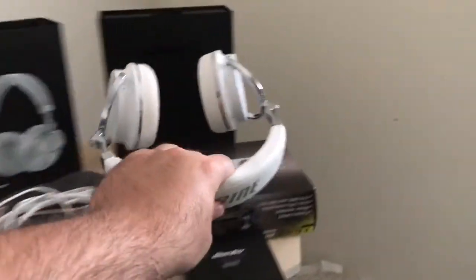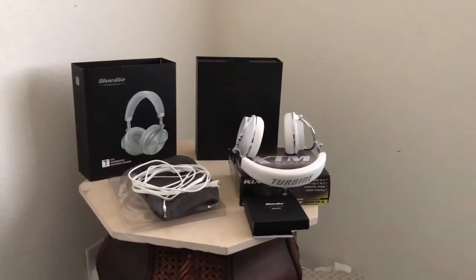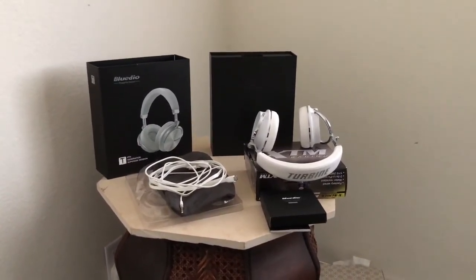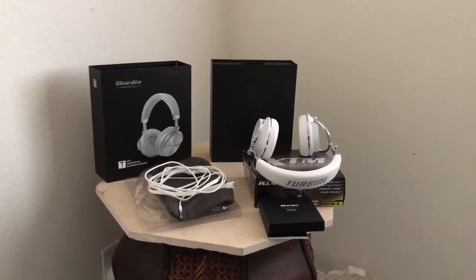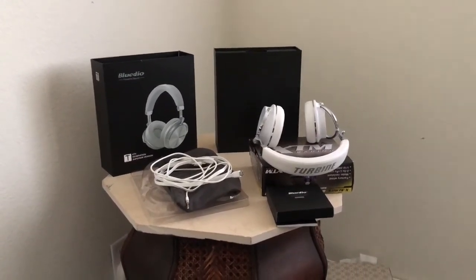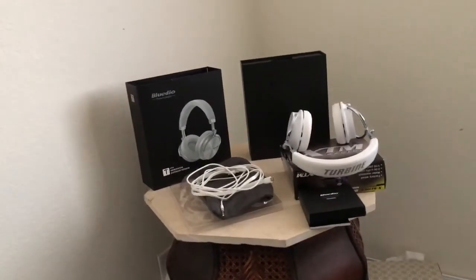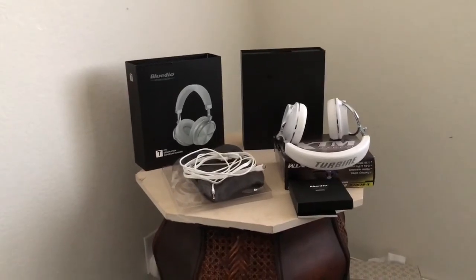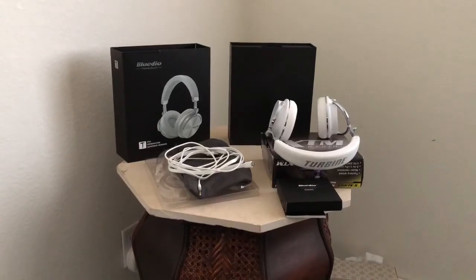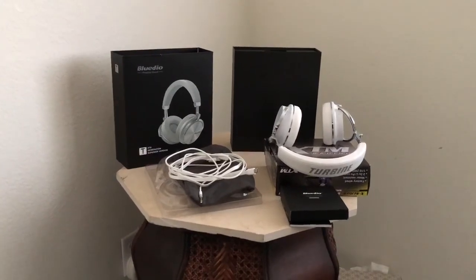These feel and sound like 250 to 350 dollar headphones or even more, and they're only 40 to 50 bucks on AliExpress. Check them out on Amazon too if you want, but I'd recommend AliExpress. Take care, much love — this is Gorilla Bear Tech signing out. Love each and every one of you — continue supporting, please share, comment, and subscribe if you haven't already.